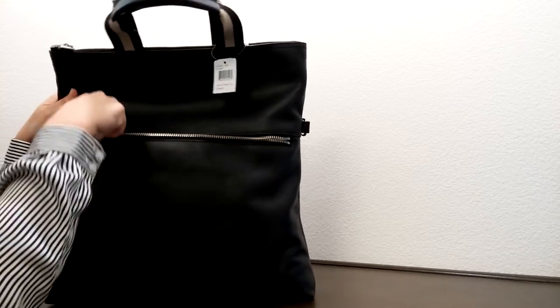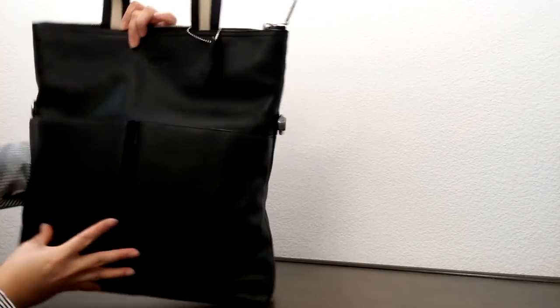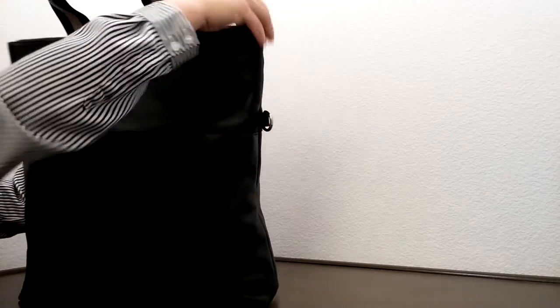On the back of this one, there is a zipper which goes all the way down to the bottom on this side as well. And this is the bottom of the bag.